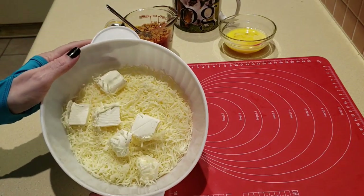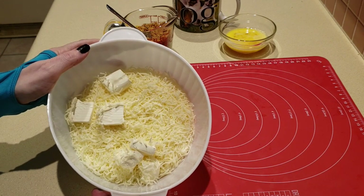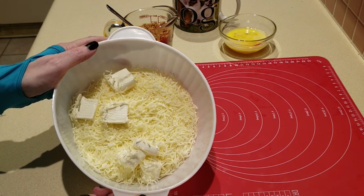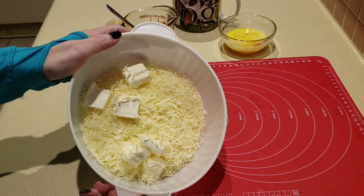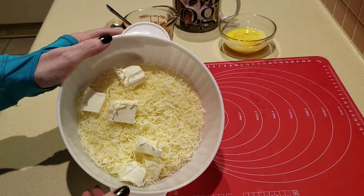We're going to put this mixture in our microwave for approximately one minute and 22 seconds on full power. You know your microwave, so just kind of watch it and see. You don't want it burning, but you do want it very pliable. All right, let's go ahead and get started.